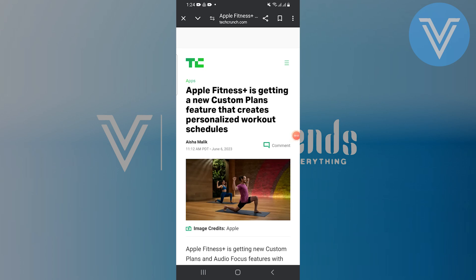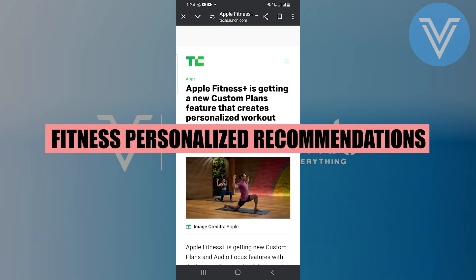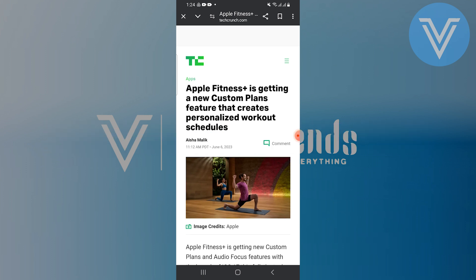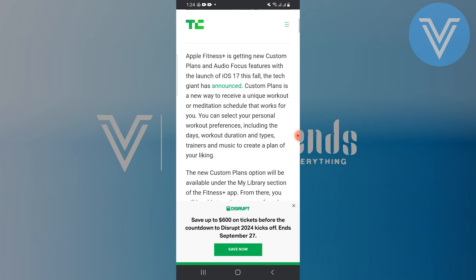Hello everyone and welcome to the channel. In this video I will show you exactly how to use Fitness Plus personalized workout recommendations in iOS 18. Apple Fitness Plus is getting new custom plans and audio focus features with the launch of iOS 17 this fall, the tech giant has announced.